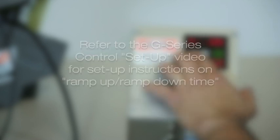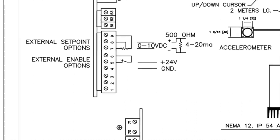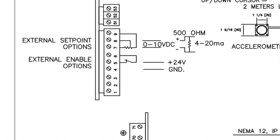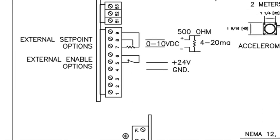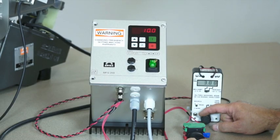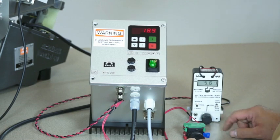Another feature available on all models of this control is the remote on-off user enable. The image shown here is a section of the electrical schematic drawing that highlights the user enable function. Activating this function enables remote on-off and automated operation of the control — for example, a signal from a PLC or other switching device like a master scale control — and does not require an operator to physically adjust the control amplitude settings.